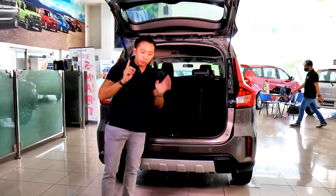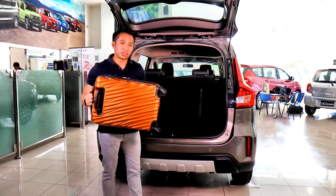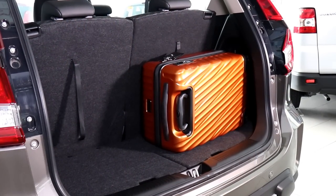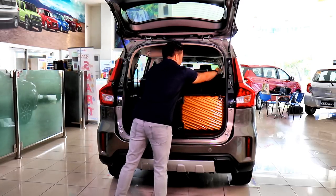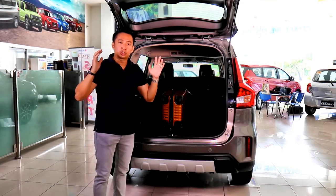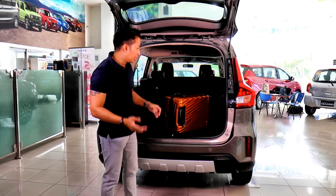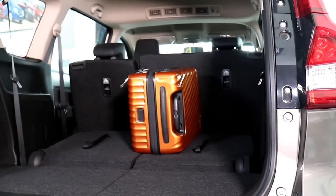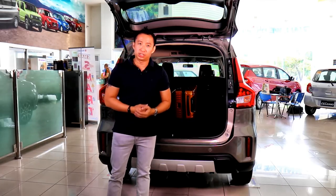When you pop open the liftgate, you'll see that with the third row up, you get 153 liters of trunk capacity, which can go up to 200 liters if you include the storage underneath the floorboard. To show what 153 liters looks like, I brought a hand-carry luggage — it easily fits behind the third row seat backs and you could put a second piece right there. If you need more space, you can tumble down the third row, which folds flat giving you 550 liters of trunk capacity. Folding the second row as well gives you a little more than 800 liters.